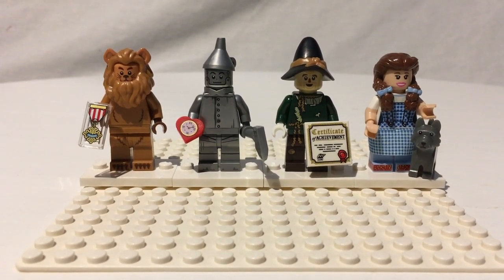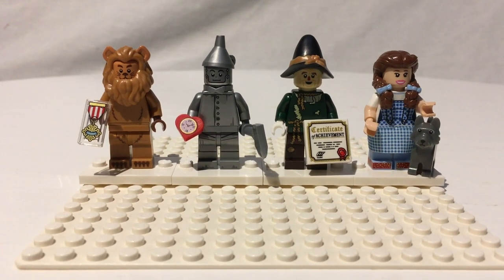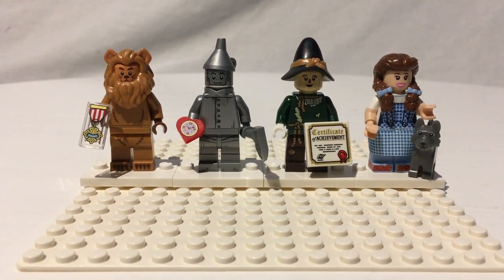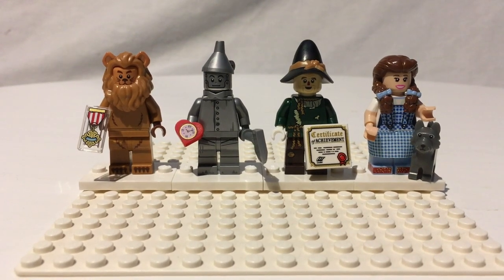I didn't get the entire set, because honestly the only ones I'm interested in are these guys, Rex, Benny, and the Giraffe. So I'll just be showing you these guys today — besides, these are the highlight of this series for sure. These minifigures are incredible.